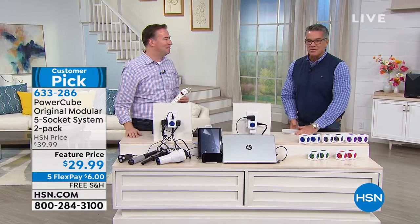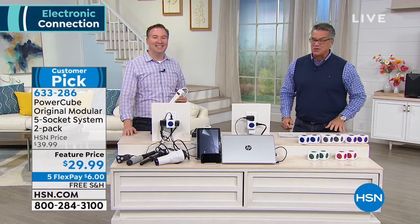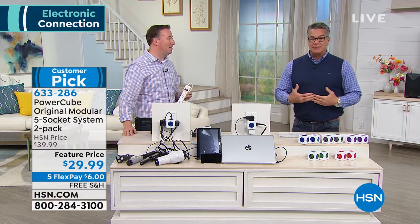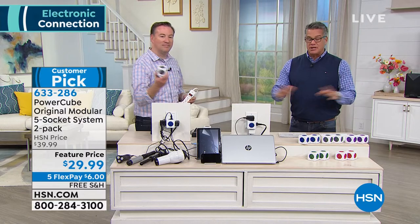Joe Harrison — you've heard us call out his name a few times. That's because we love Joe Harrison, because he always brings us the coolest stuff. And I will tell you, this one never fails to disappoint. I love this item. I own two of these items. It's called the Power Cube. It's just a brilliant, brilliant solution.